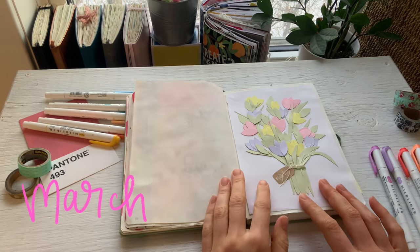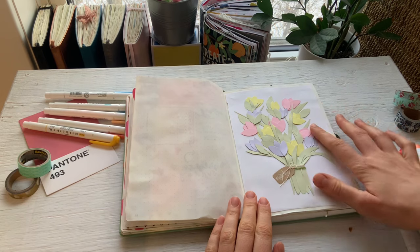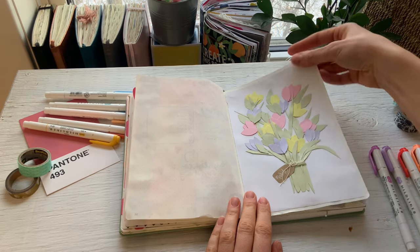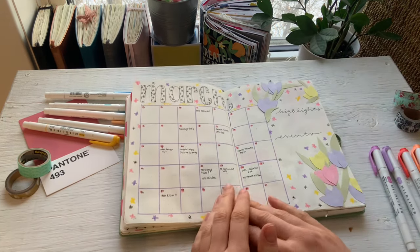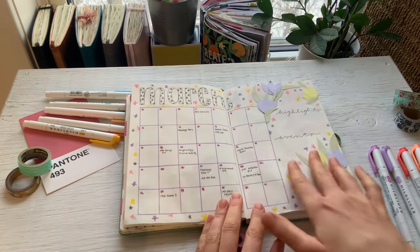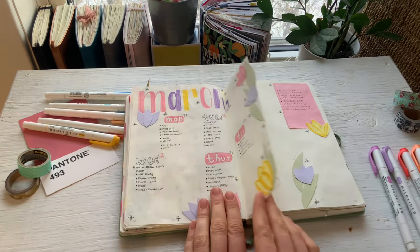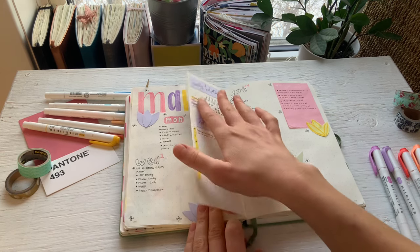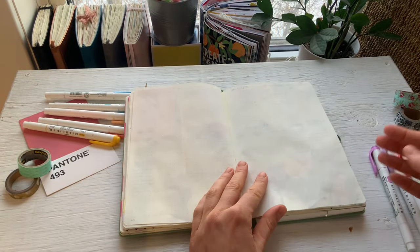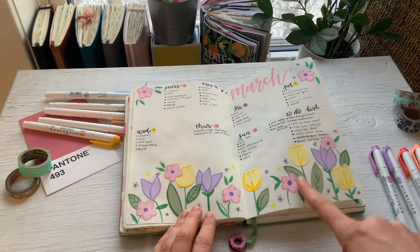For March I did this pastel theme. I was really into collage I guess in the beginning half of this year, so this is all scrapbook paper with some twine around the center — lots of cutting and gluing. Here's the calendar. I feel like the March title doesn't really match the rest of the theme in my opinion. We have a little Dutch door situation here, which I didn't really use, with line-a-day and weekly habits. And then I have a blank page — I'm guessing it's because I accidentally skipped a page. This one's really pretty with the flowers on the bottom.